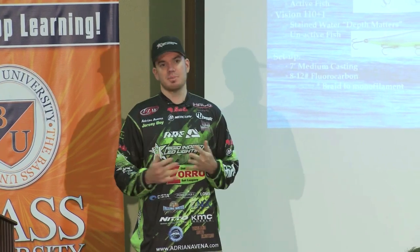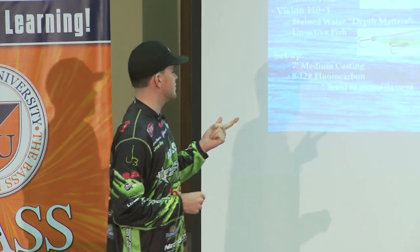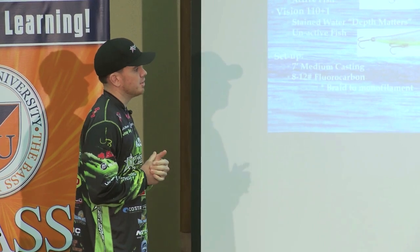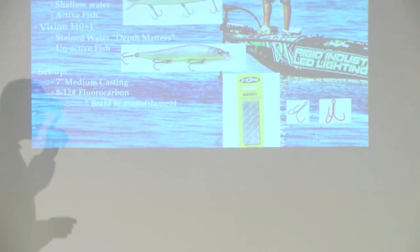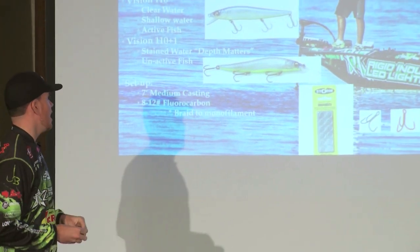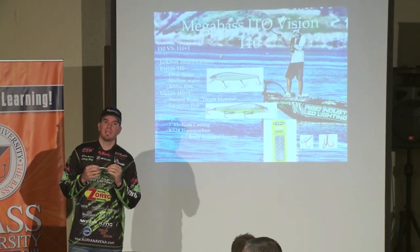It doesn't matter how expensive a bait is — out of the package, I very, very rarely use stock treble hooks. So the first thing I'll do — you can see the picture in the bottom corner — I swap out the treble hooks on this Megabass jerkbait to size number 6 EWG Gamakatsu treble hooks. You're going to see a little picture there of a red treble hook. I am a firm believer in putting one red treble hook on your jerkbait.